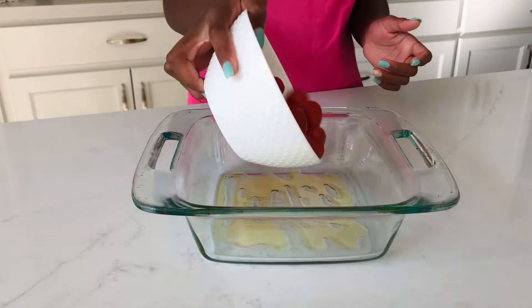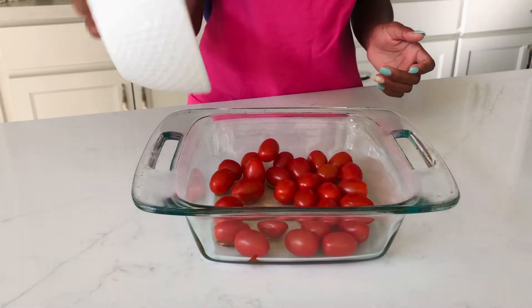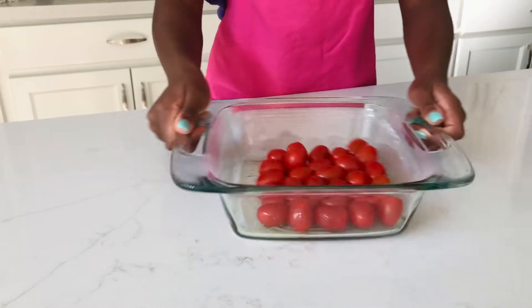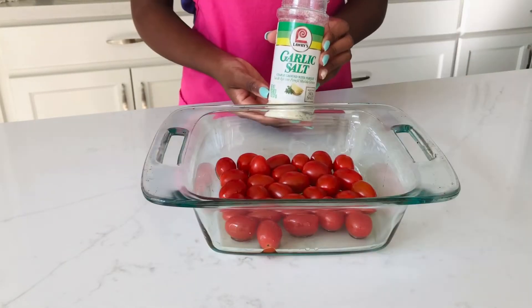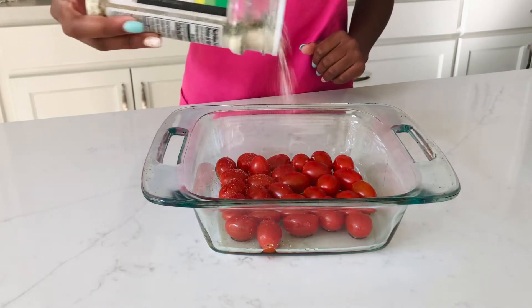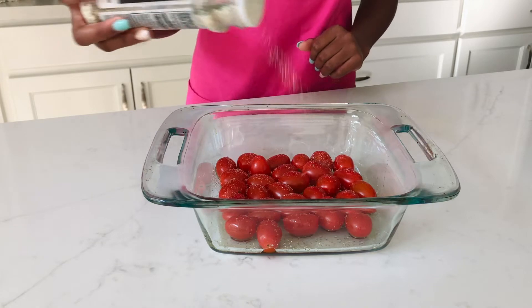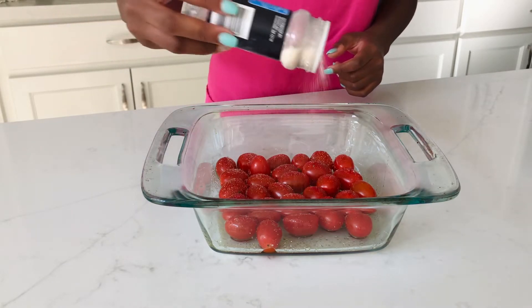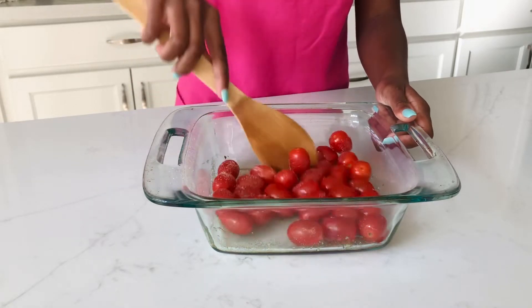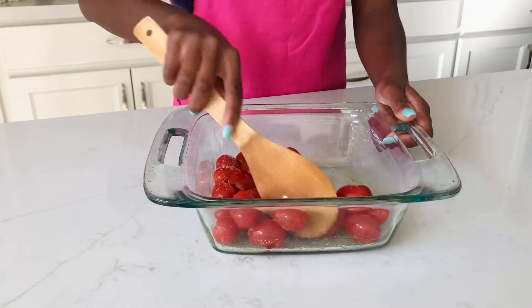We're going to be adding one pint of clean cherry tomatoes and give it a nice swirl. Then we'll add our garlic salt — I also added some onion powder — so we're going to give that a good mix and make sure that our tomatoes are nicely coated.